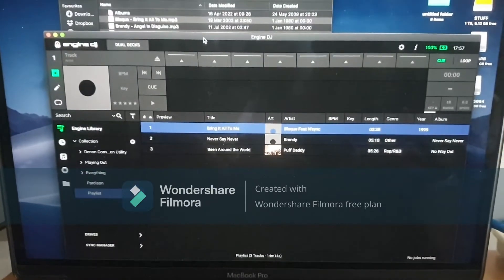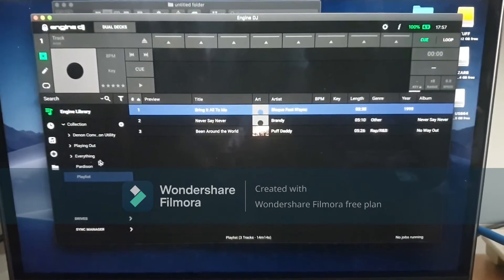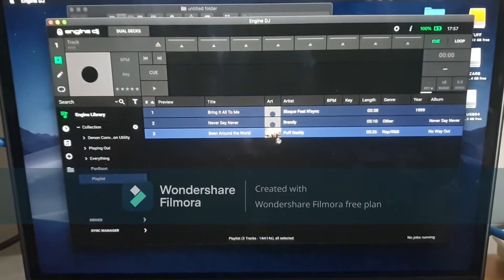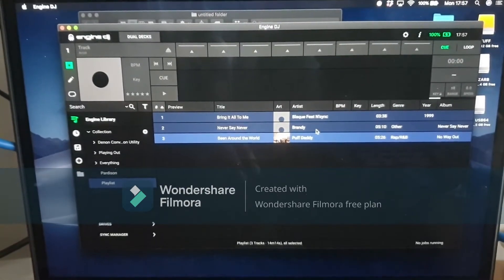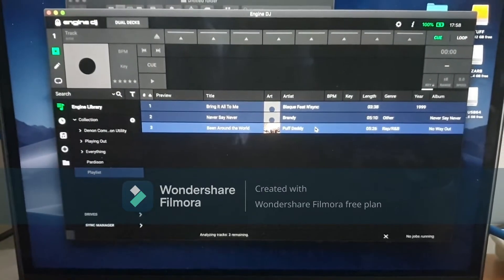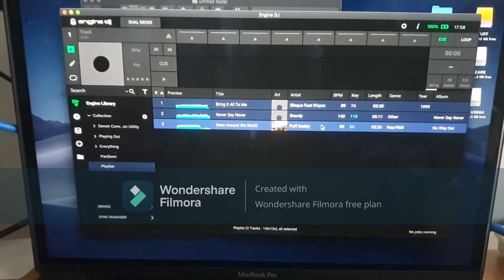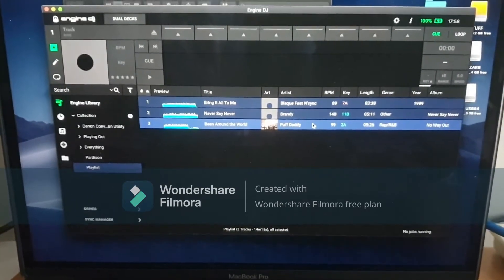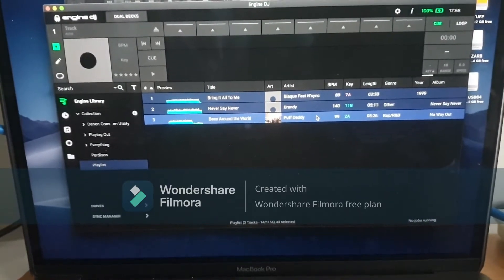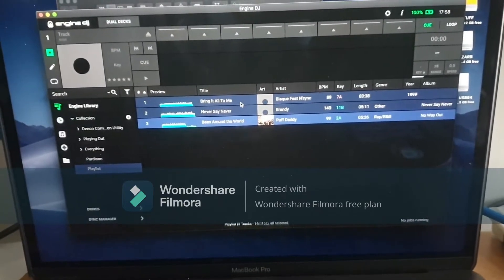These tracks aren't ready to go yet — they're still on the computer. The first thing to do is select all your tracks and analyze them. Just right-click and choose Analyze Tracks. This way Engine knows all the information about the tracks — like the BPM, the key, the waveform — it's all ready and stored into the Engine database.